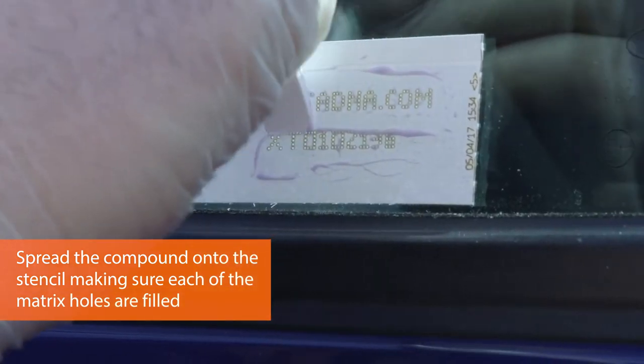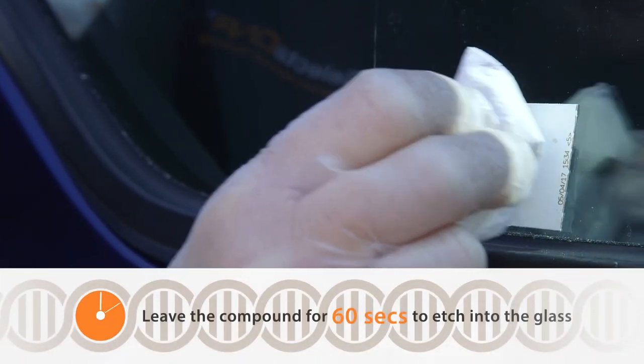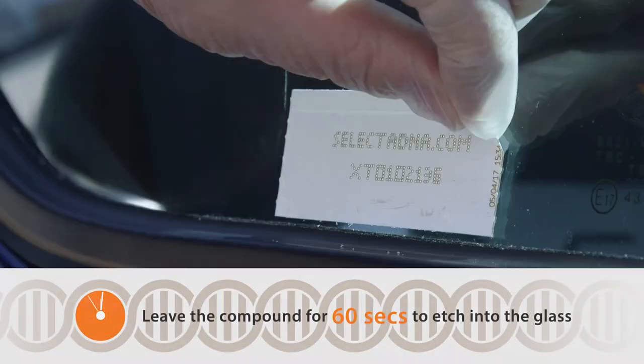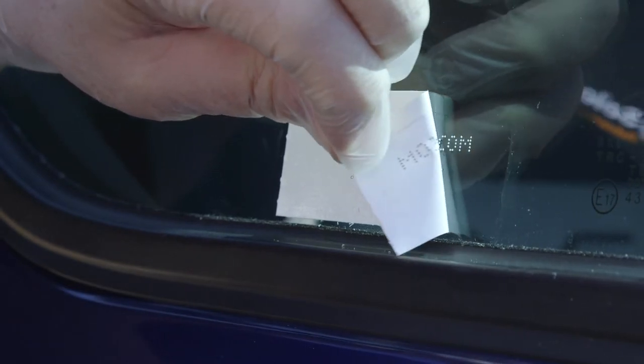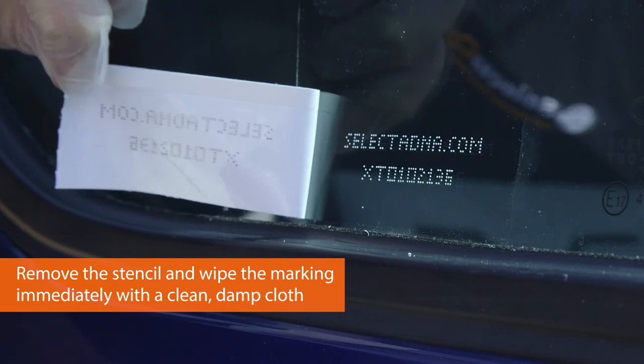Don't go beyond the stencil, otherwise that'll mark the glass. So we're going to remove the excess, being careful that we don't wipe it off onto the glass. And then with a damp cloth to hand, peeling back nice and slowly. There's the stencil you can see on the glass.